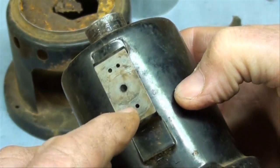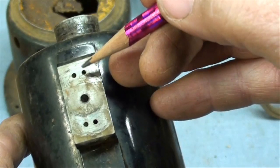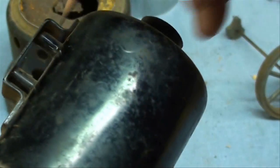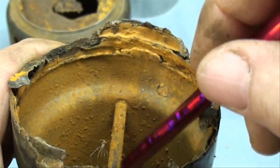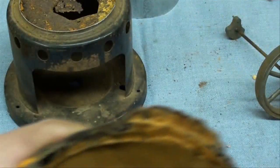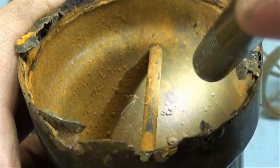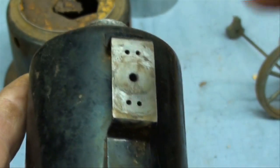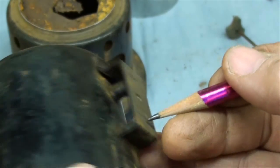This is the bed plate for the little oscillating engine. These two holes here go directly into the boiler — those are tubes, that's where it picks up the steam. And then on the other side, these two holes go all the way through and are the exhaust ports.